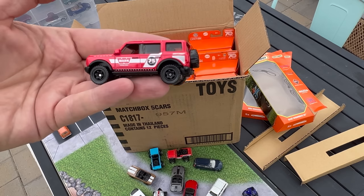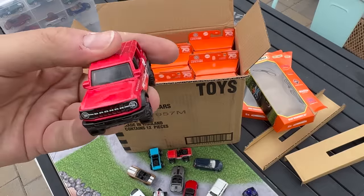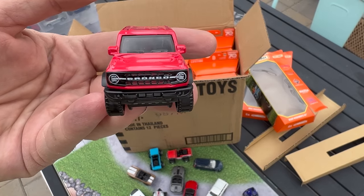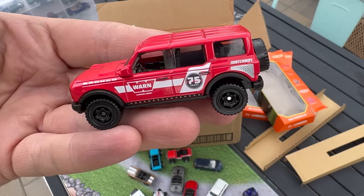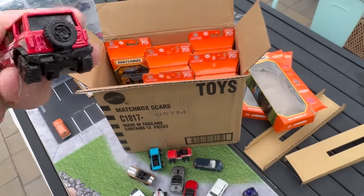The one I wanted to showcase was the Ford Bronco — I'm adding it to the collection. From the front, we've got the Bronco deco on the grille, Warn livery on the side celebrating 75 years, Bronco and Matchbox liveries. Nothing on the back, but it's okay.